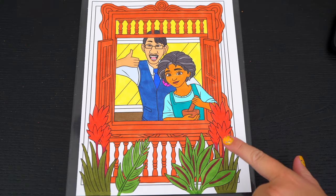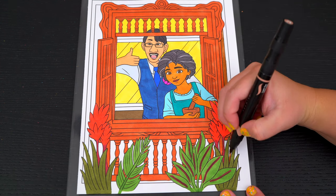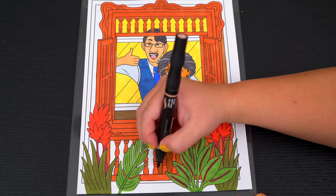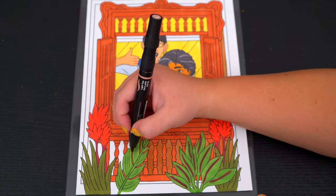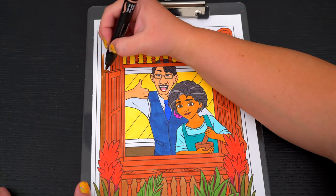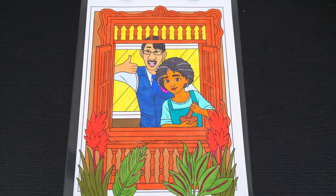Let's color in the rest of the house light tan. And lastly, let's color in the borders brown and pink.